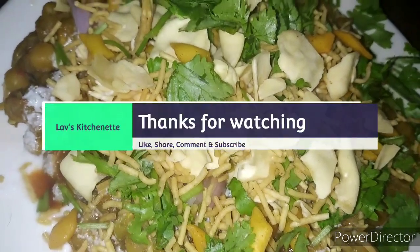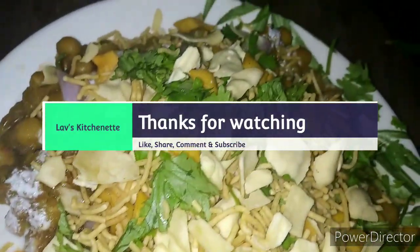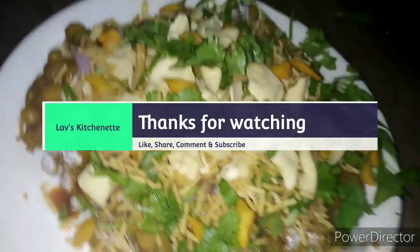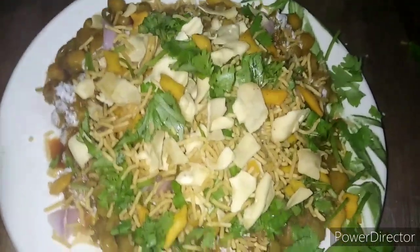If you liked this video, please Like, Share, Comment, and Subscribe to our channel. Also hit the bell notification to get the latest updates. Thank you so much!